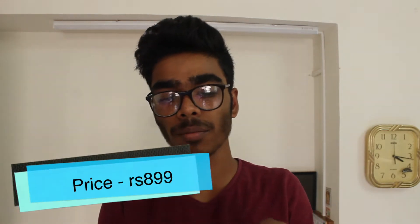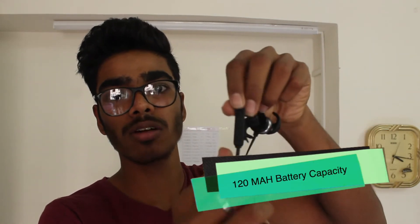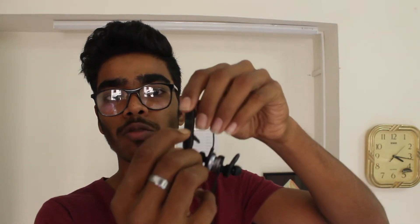If you're good with that, this is a very good option as you get it for a price of 899 rupees. The battery is housed here and we have a power on/off button. After you power on, it gives you a chime indicating power on or power off.